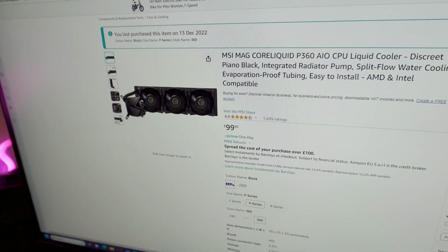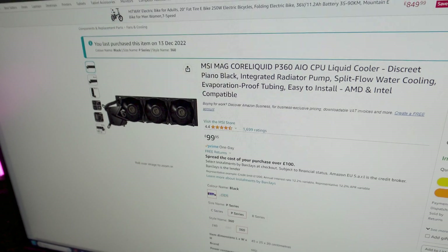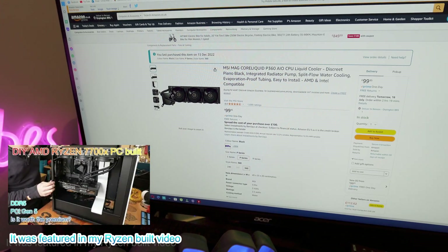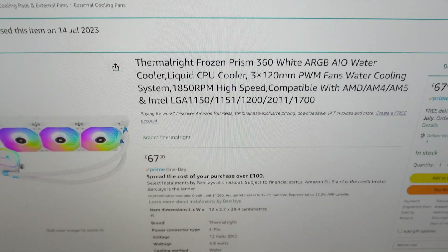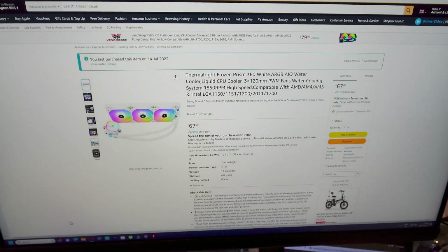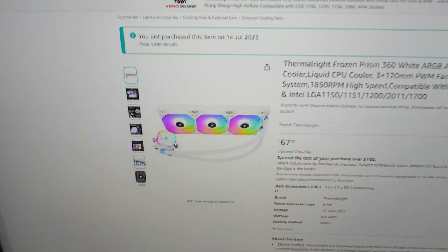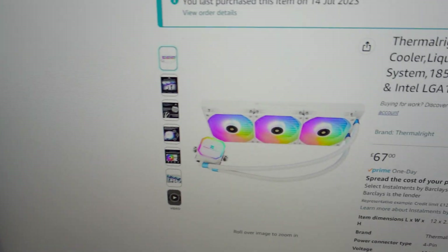While I was doing some shopping — this is currently in my system, an MSI Core Liquid P360, which is at the moment £99. That's roughly what I paid back in December 2022, so I've only had it about six or seven months. I found this replacement at £67, which is budget-friendly. It's a 360mm size with AM5 socket support, and we'll check it out. This one has RGB; the MSI doesn't.